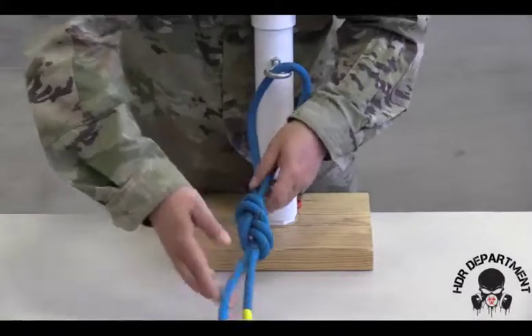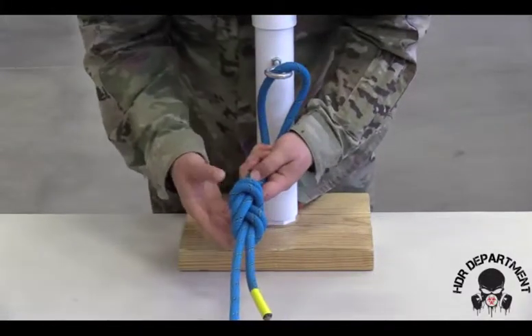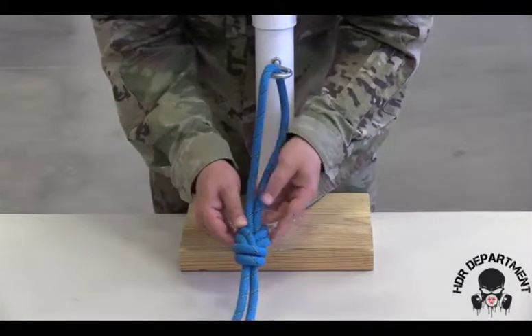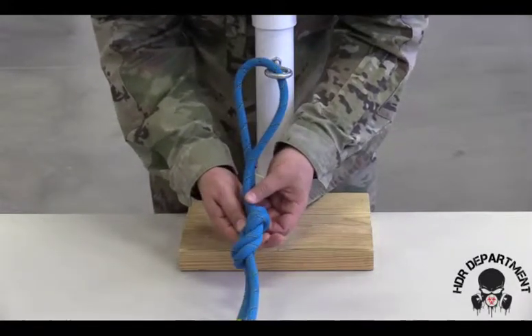Pulling on opposite ends to ensure the knot tightens all the way through, making sure there are no twists, crosses, or bends anywhere in my figure eight.